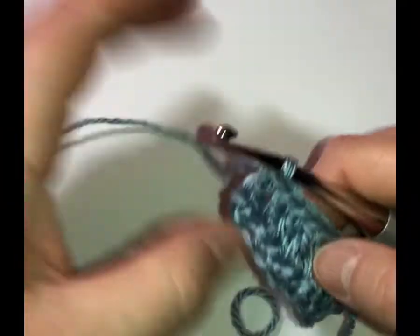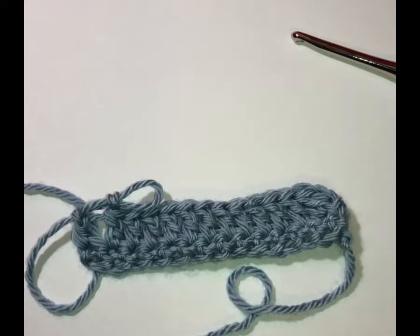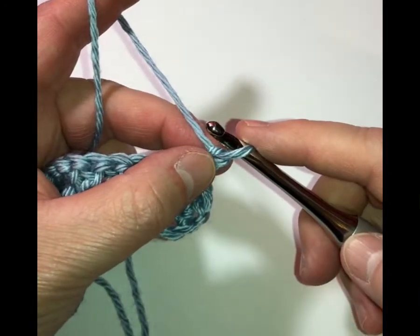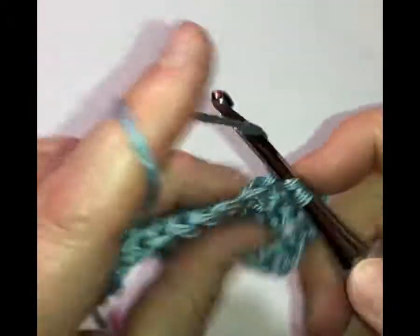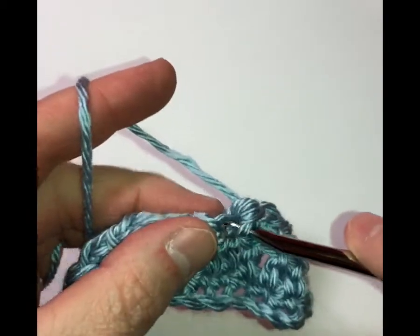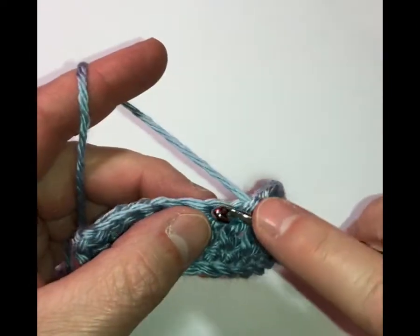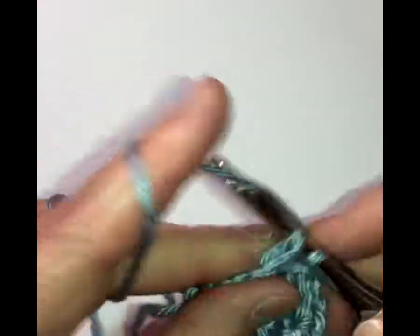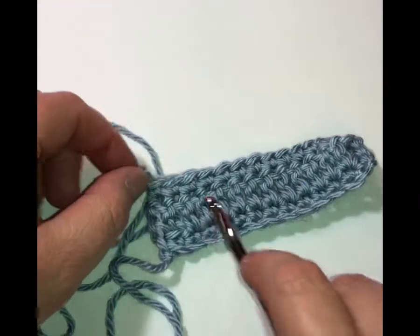Now we see we have our single crochet row and our double crochet row, and now we're ready to go on to row three, which is another single crochet row. We're going to chain one as our turning chain — I like to use it with single crochet because it's easier to get in the stitch. Since it's a chain that doesn't count as a stitch, I'm going to go right into this first stitch and work my single crochet all the way across. You can always tell when you have the right number of stitches — each stitch should be right above each other.